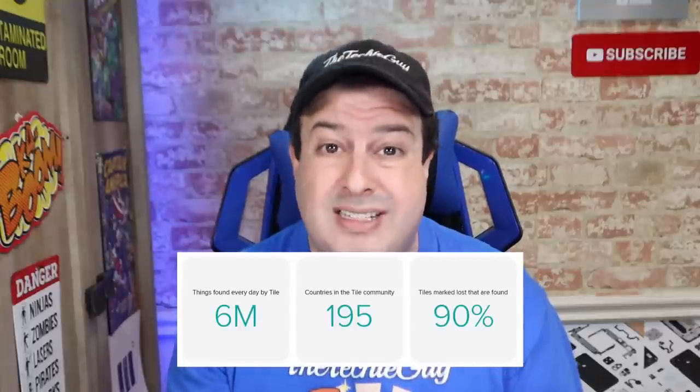So this is the Tile Mate, probably one of the world's most used and recognized Bluetooth trackers. It helps recover six million items each day in over a hundred and ninety-five countries. You simply attach this to anything you think you may lose and at the touch of a button you're supposed to be able to find that lost item. The new player in the market is this new SmartTag Bluetooth tracker from Samsung, who were kind enough to send it to me for this test.